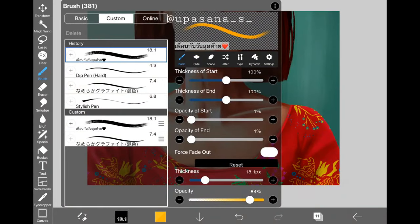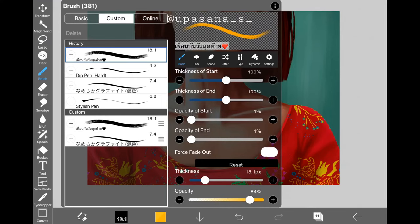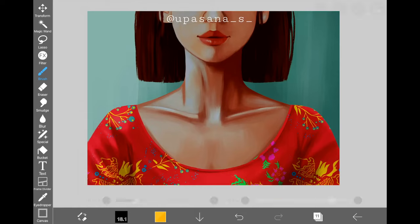Before we get into the tutorial, let me quickly show you the brush I used to paint this portrait and the jewelry. Unfortunately I couldn't read the name because it's in Thai, so if you guys can read it let me know in the comments. I hope you can see it clearly and would be able to find it online. Now let's get started — I'm going to start with the easiest ones and gradually increase the difficulty.